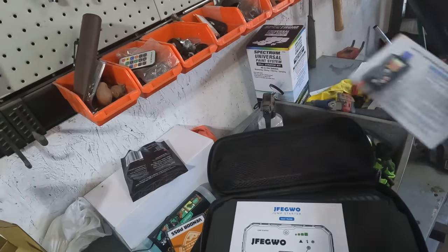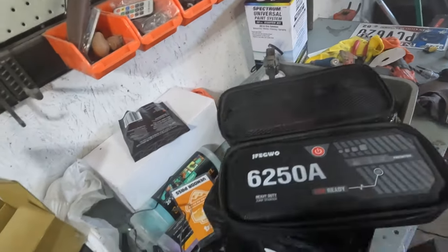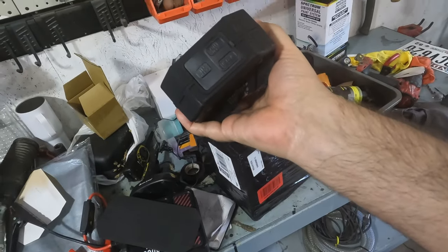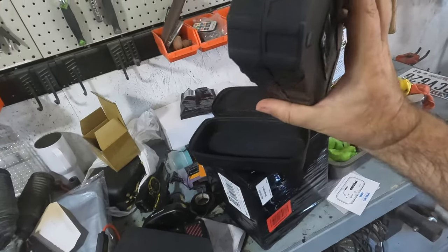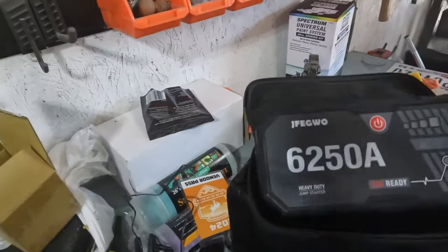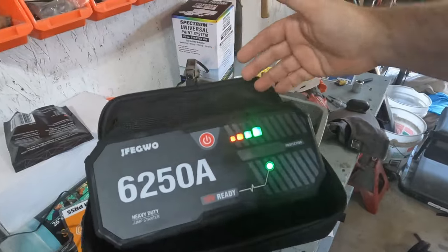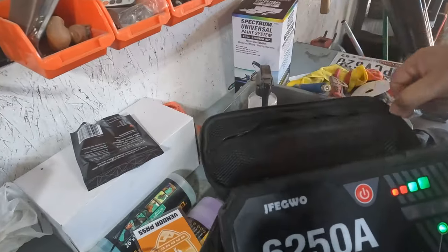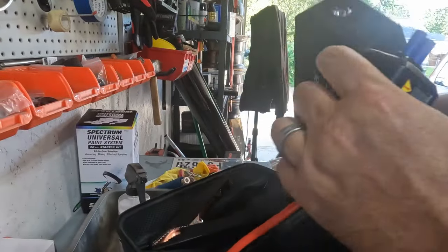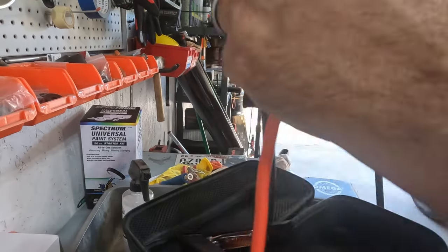We got smart clamp, instructions, and a starter guide. It's bigger than I was expecting, but it's also 6,000 — actually 6,250 amps. It came already charged. And these are the cables — this connector will only go in one way right here.